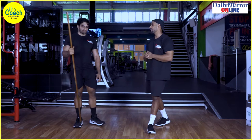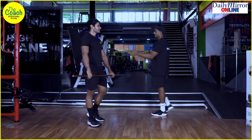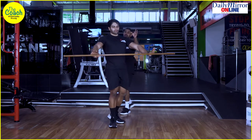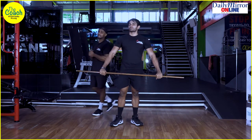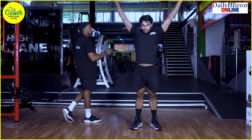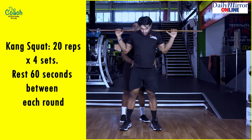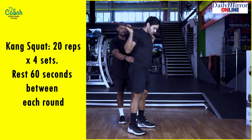The first drill we're bringing into play is called a Kang Squat, spelled K-A-N-G. Take a broomstick and take it to the back of your neck like you'd rack a barbell behind you. Once the bar is there, the first focus is to go into a hinge position. I'm going to turn Dyna to the side so you guys can see very clearly what's happening.